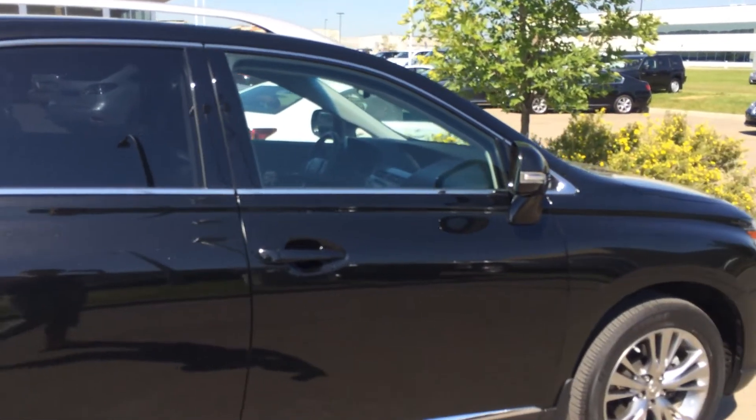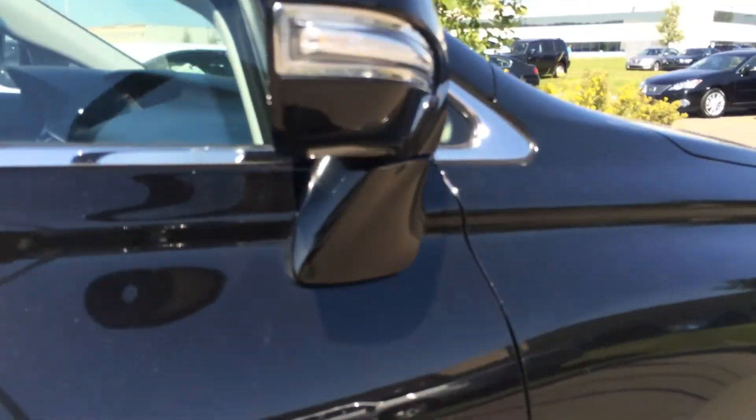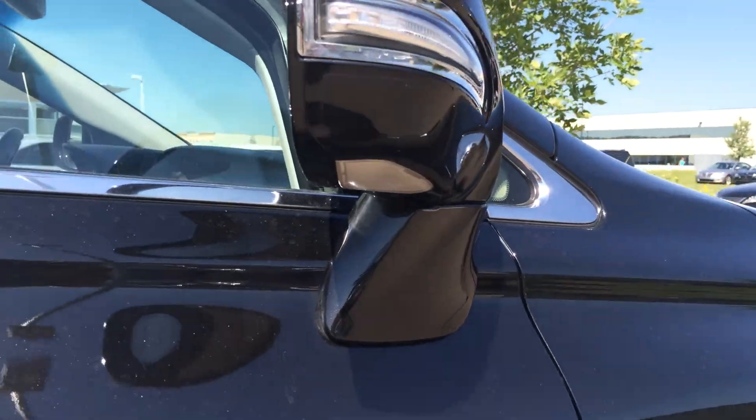You've got integrated turn signal lights in your side mirrors. Remember, they're power folding. Underneath, you have puddle lamp lights — so when you open your door when it's dark out, it will illuminate your pathway.